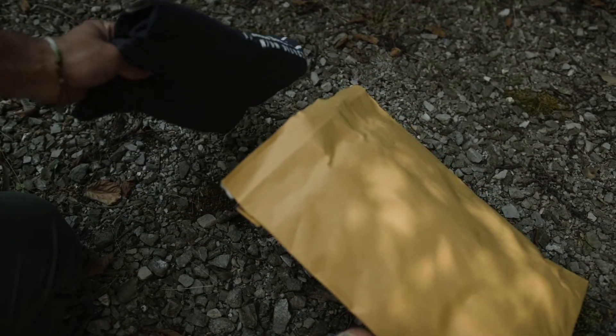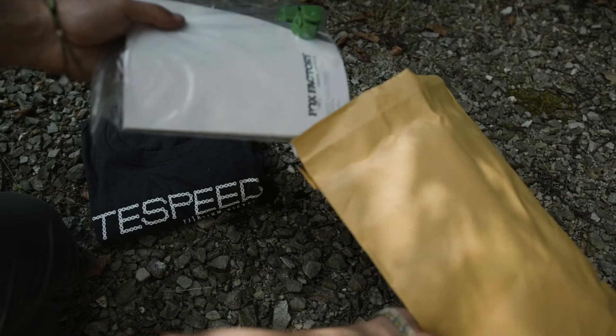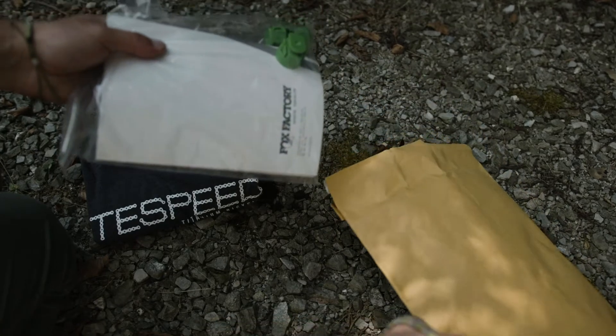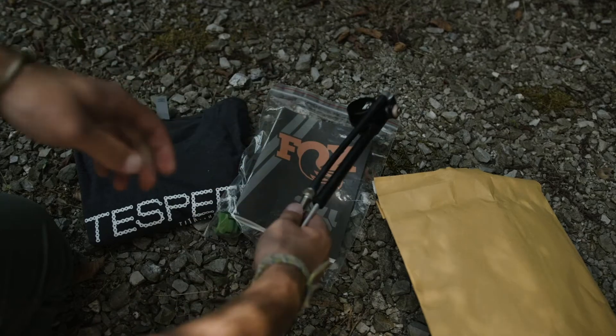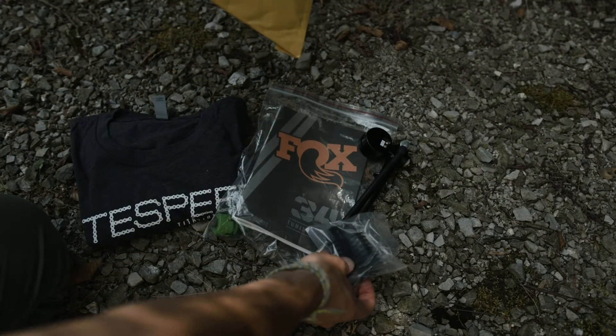In the bag, you will have a t-shirt, a manual for your suspension, a shock pump, and some rubber grommets used to convert your bike to DI2.